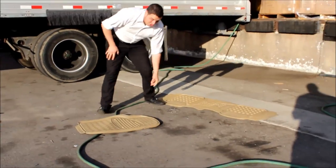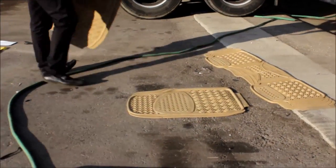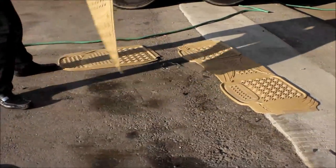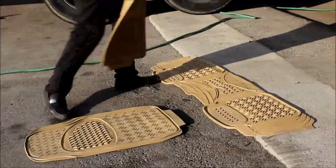We got a truck runner — that's for a truck or a large SUV. We got one for the passenger side and one for the driver's side. When you get these things dirty, you can just easily wash them off.